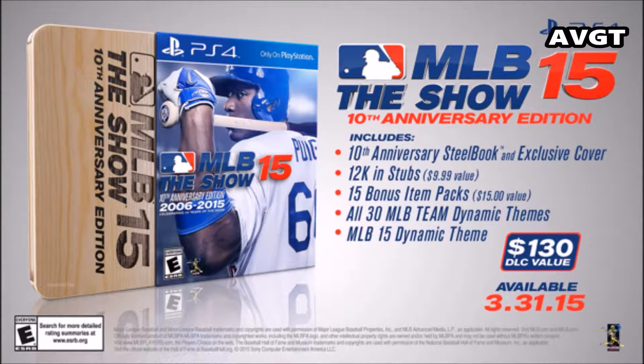Sony's San Diego Studio is celebrating 10 years of MLB The Show in 2015. To celebrate the milestone, Sony is putting together a special package for fans that won't break the bank. For $69.99, $10 more than the standard edition, players get special steelbook packaging, in-game premium currency, 12,000 stubs, 15 bonus item packs, and a dynamic home screen theme for each team. A digital version of the same bonuses will be available also.